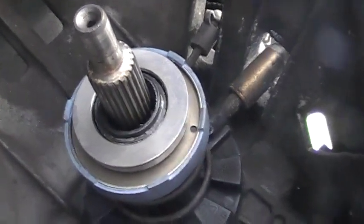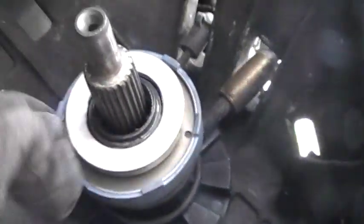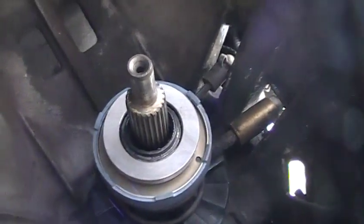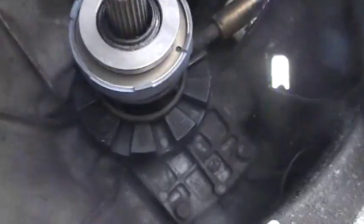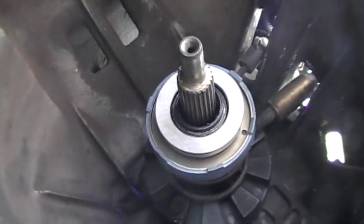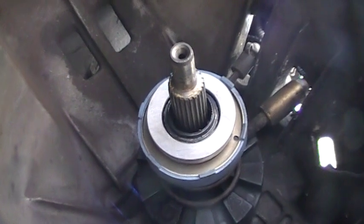The new bearing is on and it's secure. Next I have to put the new pilot bearing in. I'll be taking my dead blow hammer and whack it in. I'm a little weary of whacking on the bearing race but I don't know how else I'm gonna get it in there.